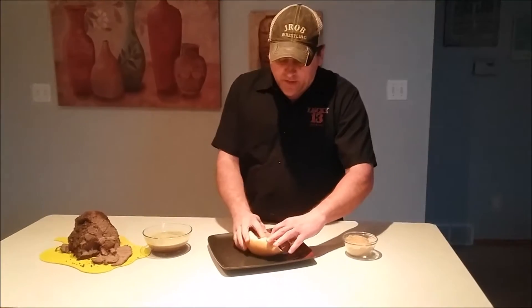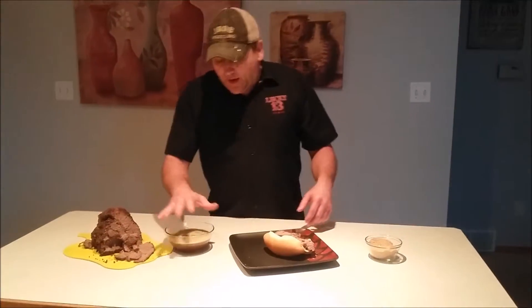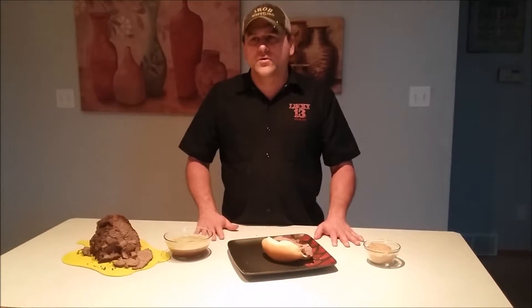So what I decided to do is serve it as my own version of an Italian slash French dip. I made the jus out of the sauce left over in the pan with a bit of beef broth, pureed it with a bit of the mirepoix — dip it in there and eat it. It's going to be phenomenal, I know you'll enjoy it.